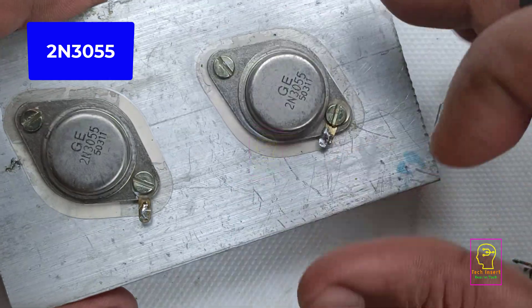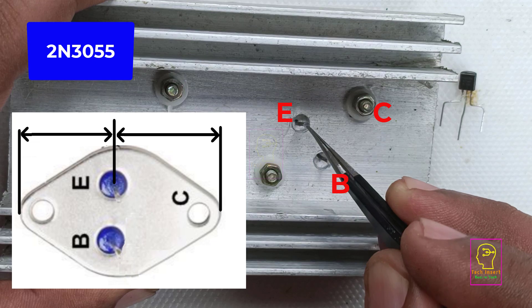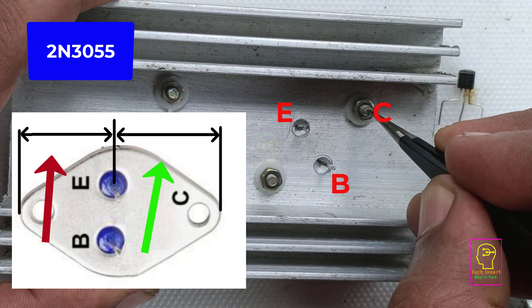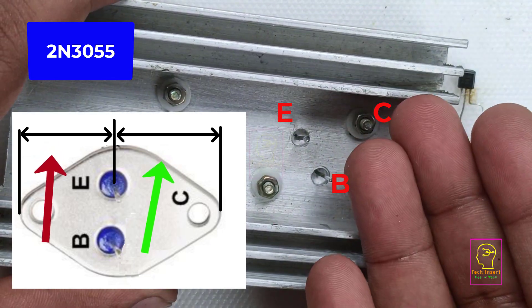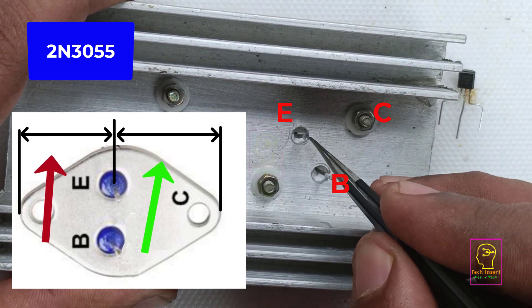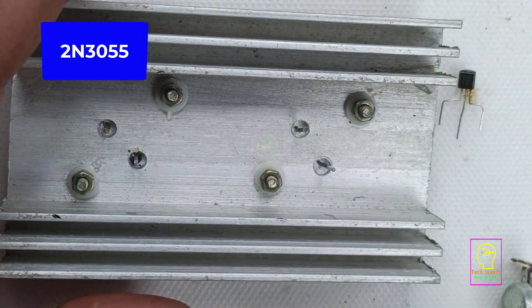This type of metal packaging is called the TO3 package. I will tell you how to find the pin details of this transistor. When you are looking from the back side, the longer edge should be held to the right side. You can count it as: the body is the collector, the top pin is the emitter, and the bottom pin is the base. This is very easy to find out.